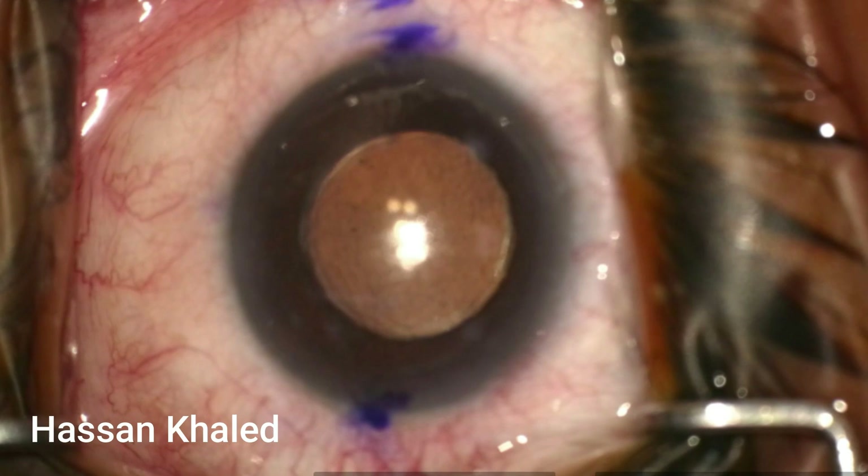I performed phacoemulsification with a monofocal IOL for this patient three weeks before doing the IOL exchange. Despite far vision being 20/20, the patient was unhappy with reading, even after discussing the need for reading glasses. There is a long story for this patient, so let me get back to my case.